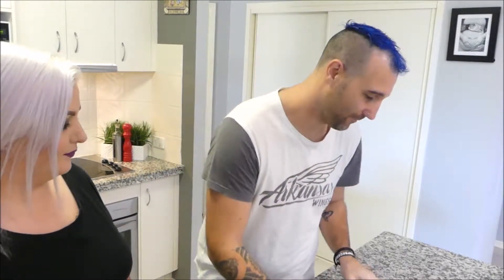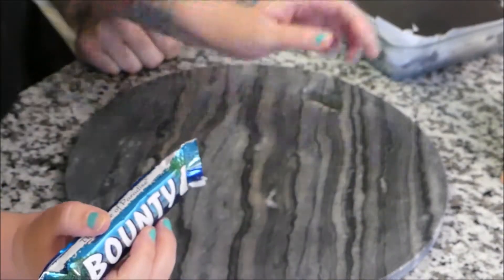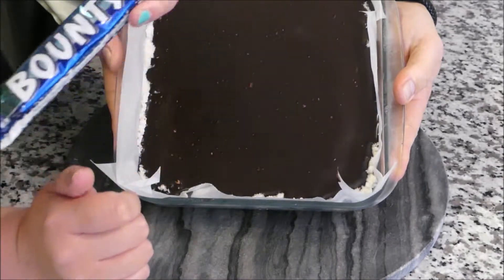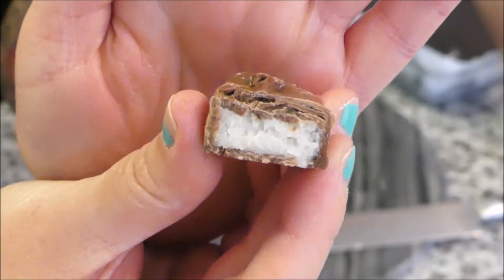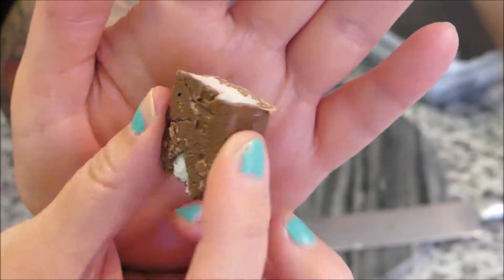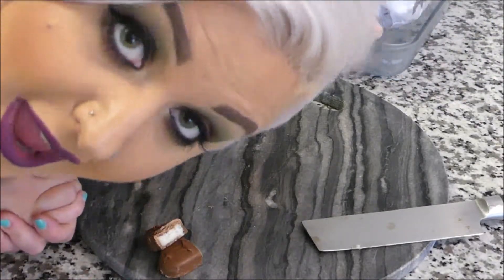Look how good it is — you can see the shininess. We're going to cut this up and do a comparison with an actual bounty bar. We'll open up the real bounty first and chop that up, then Paul's going to cut up the vegan healthier bounty slice so we can compare the two side by side and then do a taste test. That's what the original one looks like — and now Paul will chop up the healthy version.